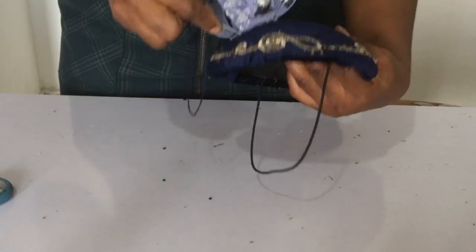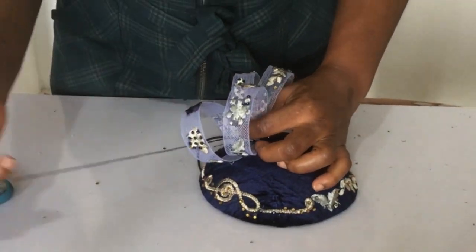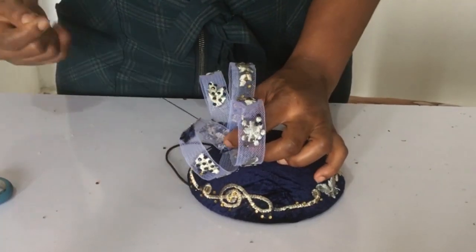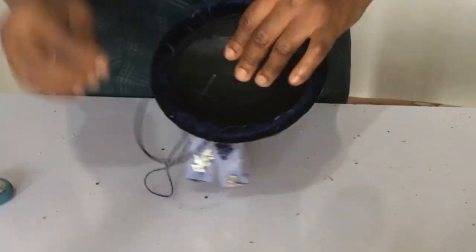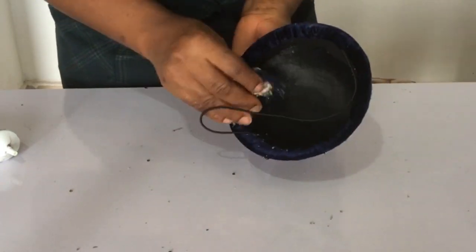You also have to sew it this way to ensure it stands properly — holding the two middle sections together. Now it's time to cover up all the rough edges.